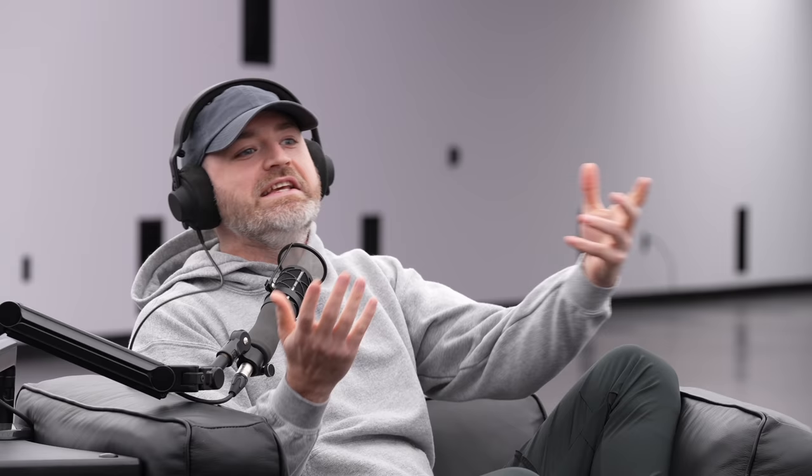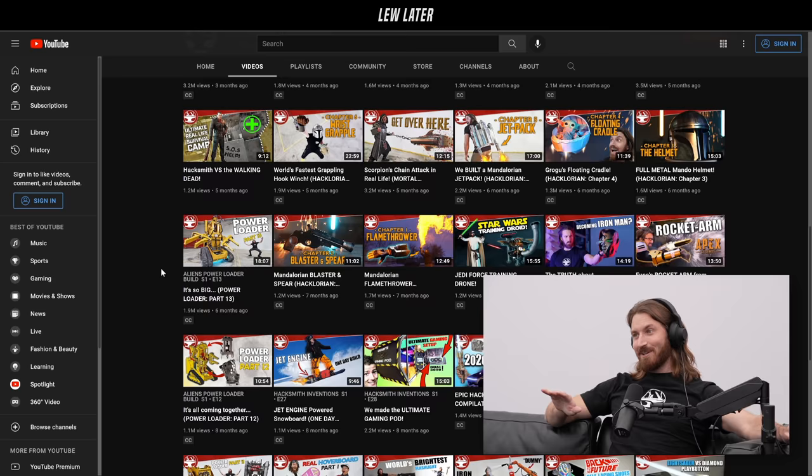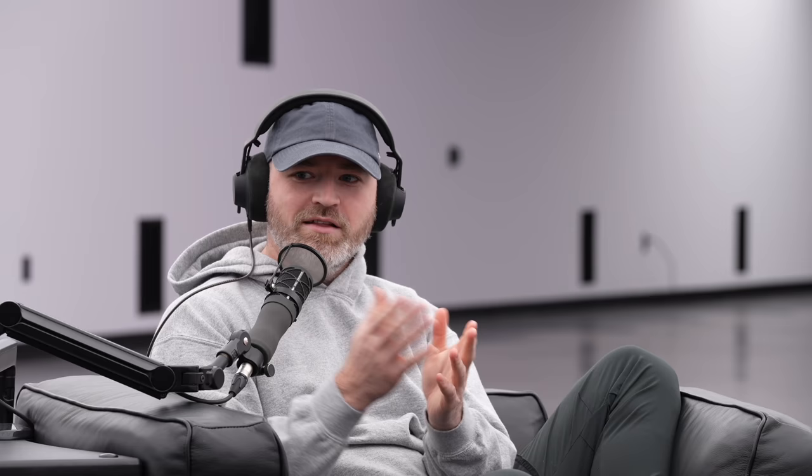All the tools we use make it feel like a fun, fast, effortless experience — like it all came together easily. But pick any video, like the adamantium wolverine claws — how much time went into that? Depending on the project, some take months, and we post a video weekly, so at any given time we have half a dozen projects on the go. It's a logistics nightmare, and we're not even that good at project management — we've got a Google Calendar and it's basically chaos.